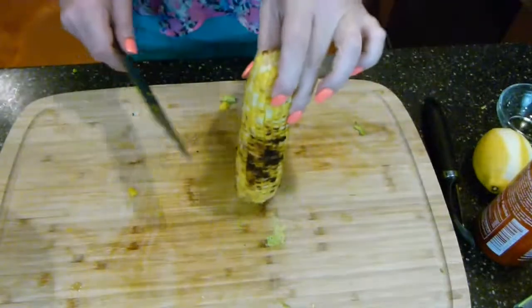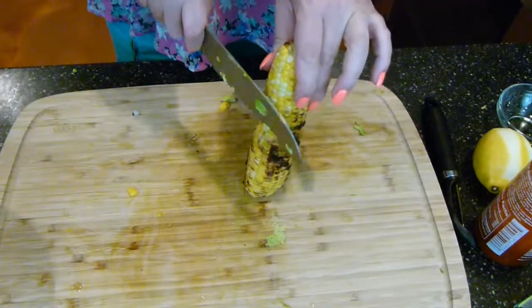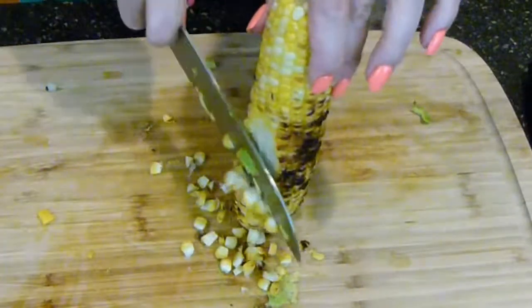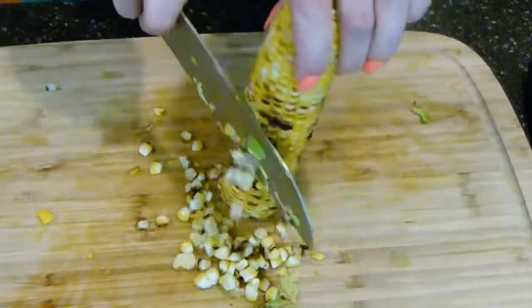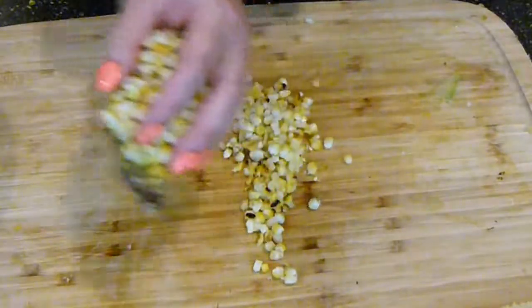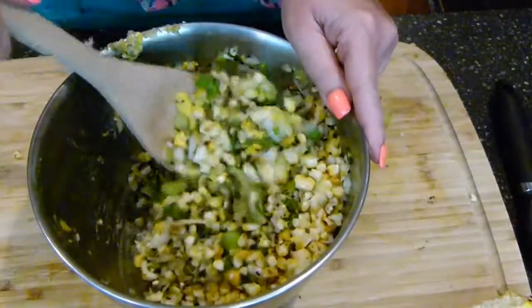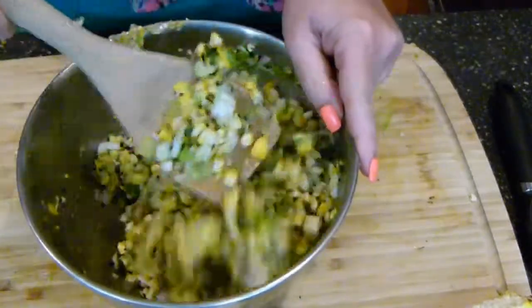Corn came off the grill — beautiful, gorgeous. I'm just going to cut it off with my chef knife. So we're going to take all of that lovely grilled corn and move it to the bowl. There it is, all inside my bowl, and I'm going to go ahead and give it a nice mix around. Gorgeous.